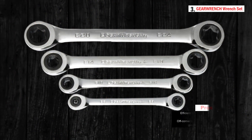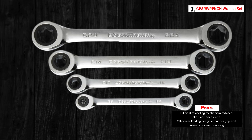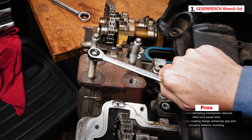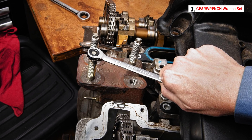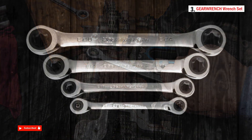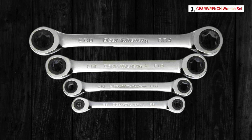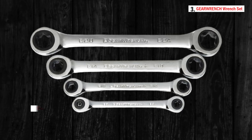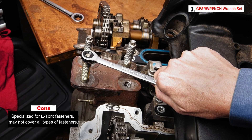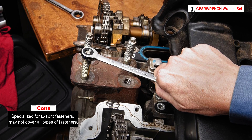The box end features off-corner loading for a better grip on fasteners and reduced risk of rounding, especially valuable with stubborn or corroded E-Torx fasteners. Wrench sizes are stamped on both ends of the beam for quick identification, saving time. Manufactured from alloy steel with a full polish chrome finish, these wrenches offer enhanced strength, long tool life, and are easy to clean and resistant to corrosion.